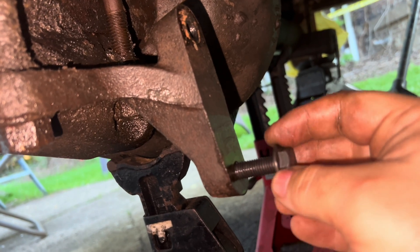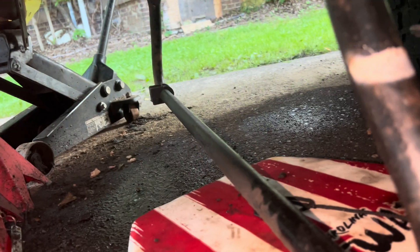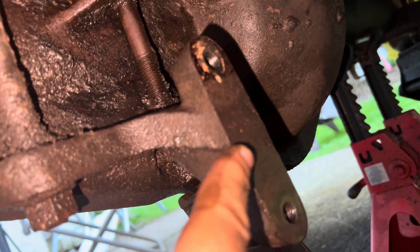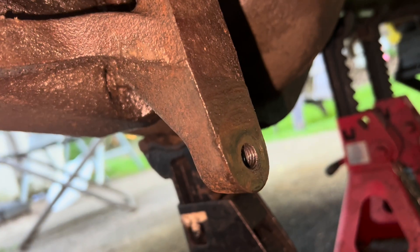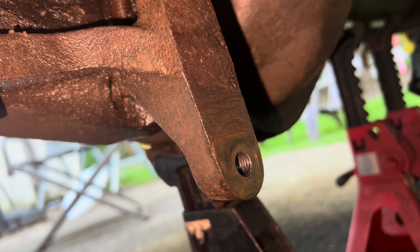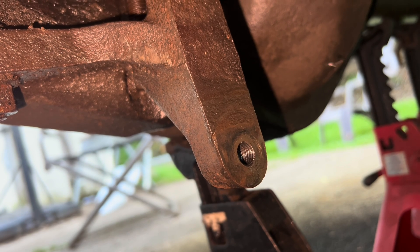And that is how you can re-thread or re-tap a hole. Now I'll be able to rehang this sway bar and screw the brackets in — and call it a job done. I'll go ahead and put the tools that I used in the video description and give you a link so that if you need to re-thread a hole, you can do it yourself really easily.